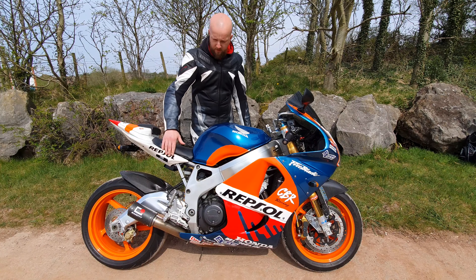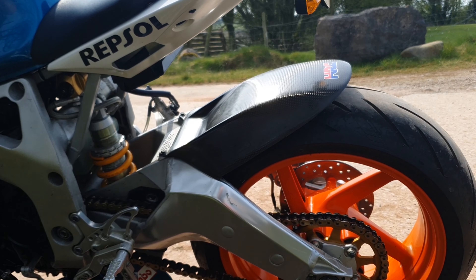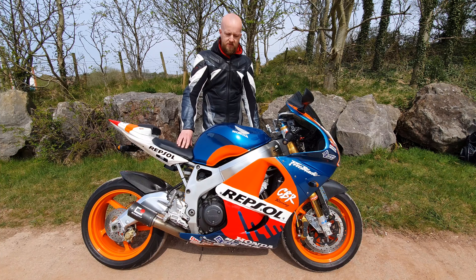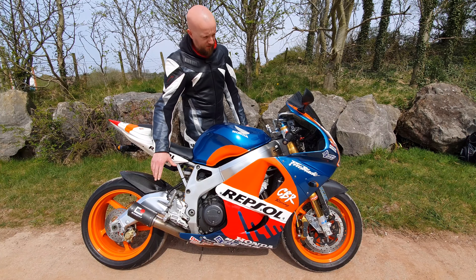With an Öhlins rear shock in there as well. The Aprilia swing arm is actually quite a common mod for the 2000-spec Fireblades — the geometry between the Aprilia swing arm and the Fireblade stock swing arm is very, very similar. Moving down a little, you'll see a Racefit system here, and this is not just a slip-on.